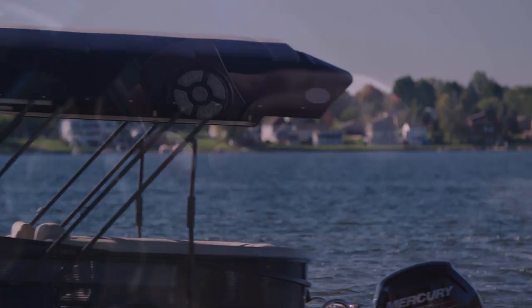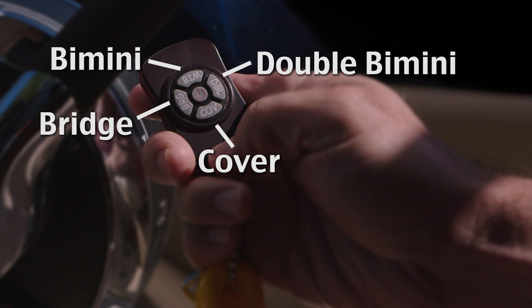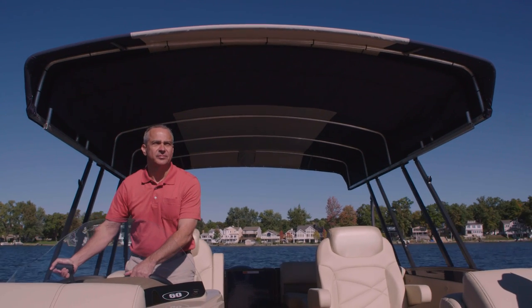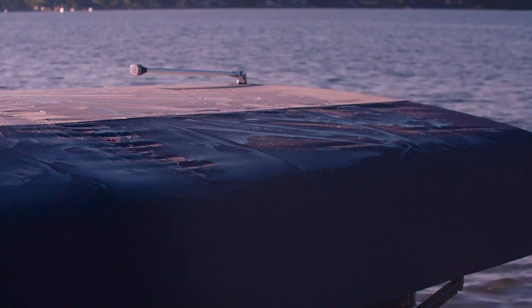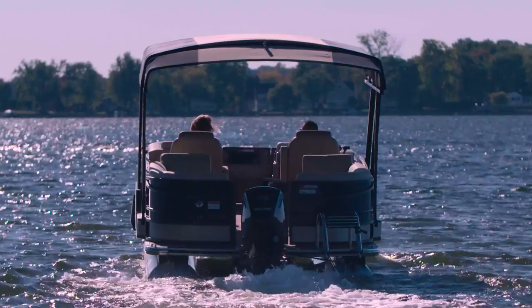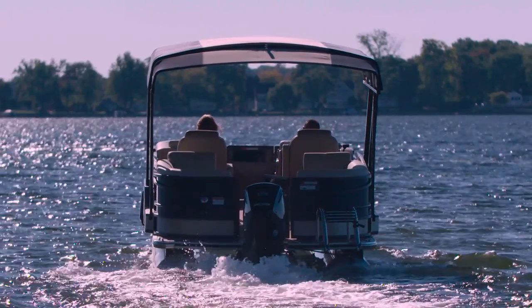With the press of a button, you can adjust the Easy Cover to any position that you want, and you're enjoying your time on the water hassle-free. The Easy Cover makes it easy to protect your investment, saving you time and money. You're on the water anytime you want.